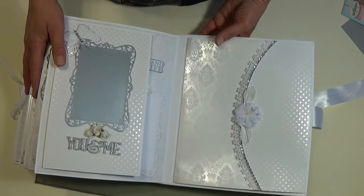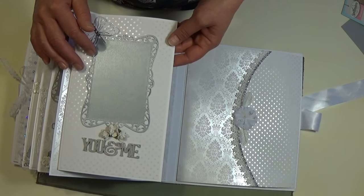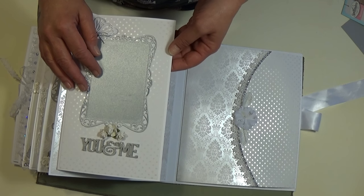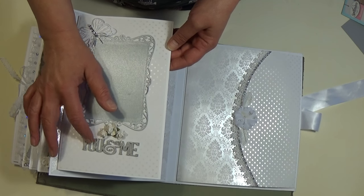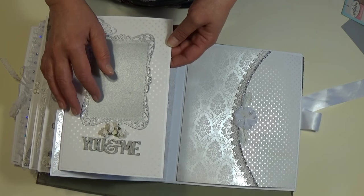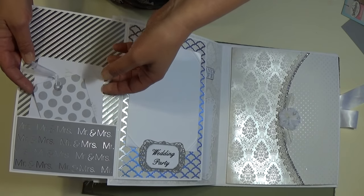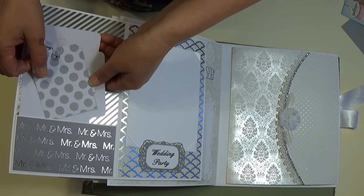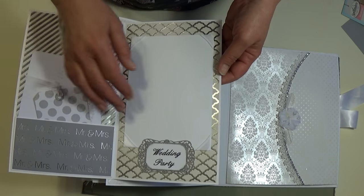Then this opens and has two flips. I thought this would be a nice spot for them to add a photo of them together. This is a wooden piece that I painted and added glossy accents to. Then this just has some tags that I made, and a place for a nice size photo of their wedding party.